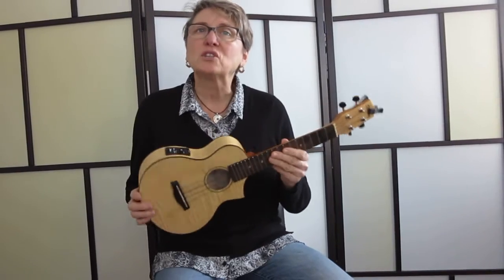Hi everybody, I'm Jennica and today we're going to talk about the ukulele and how to tune your ukulele.